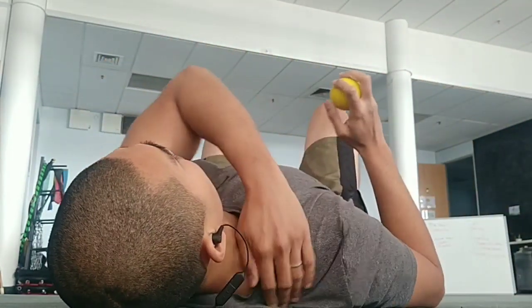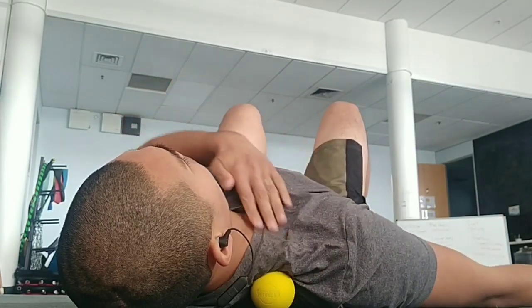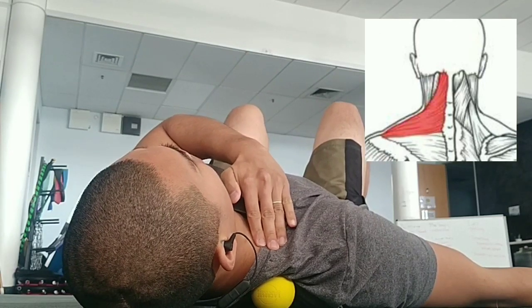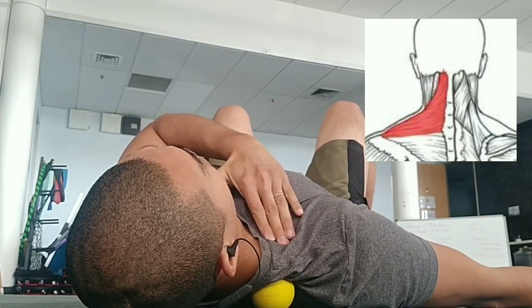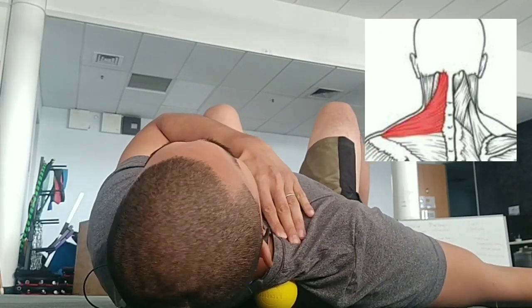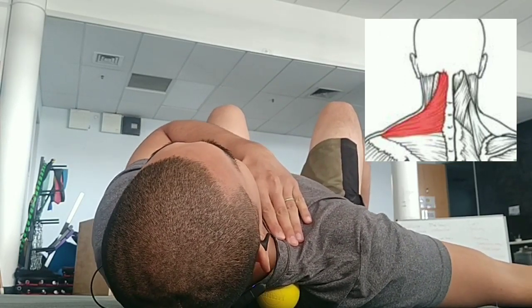If that doesn't work, option two: lie down on the floor on your back with the massage ball. Find the upper trap again, dig the ball underneath it, then use this hand to push the skin down against the ball. You can add more pressure by adjusting your body position to allow the upper trap to feel that pressure point.